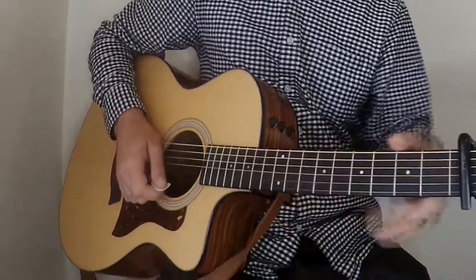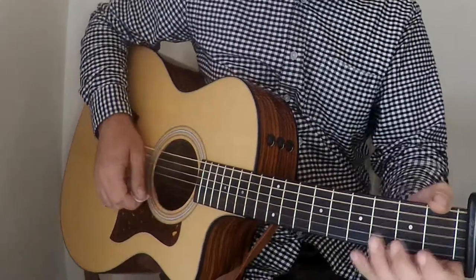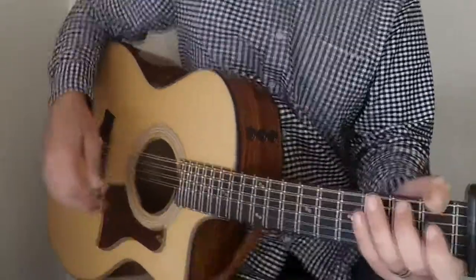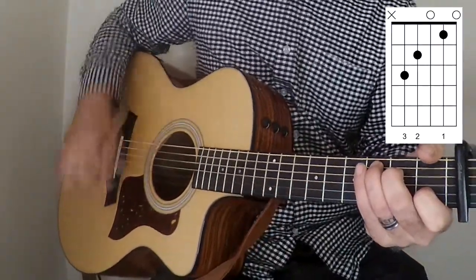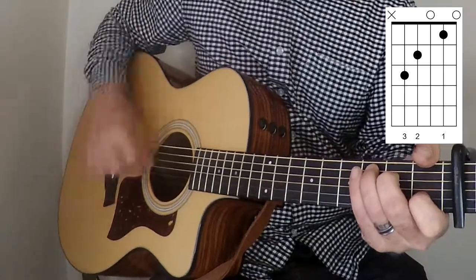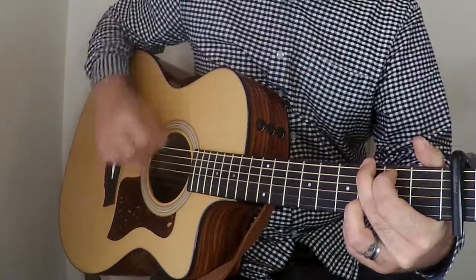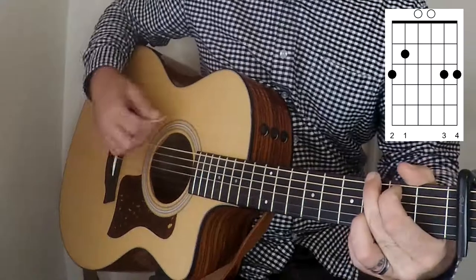You can either decide to do that or not — that kind of carries on all the way through the song as well. So you can play that to the chorus section as well. The chorus section chords are going to be a C major, G major, F major, G major.